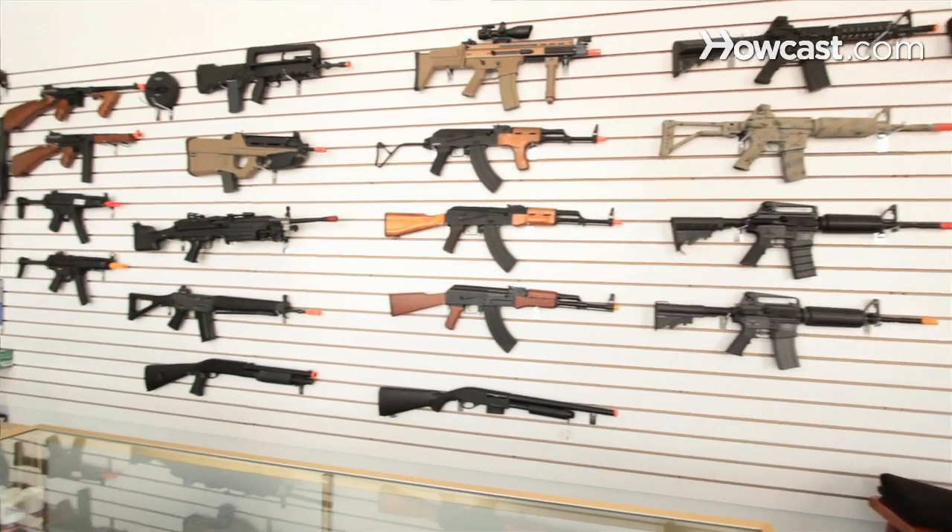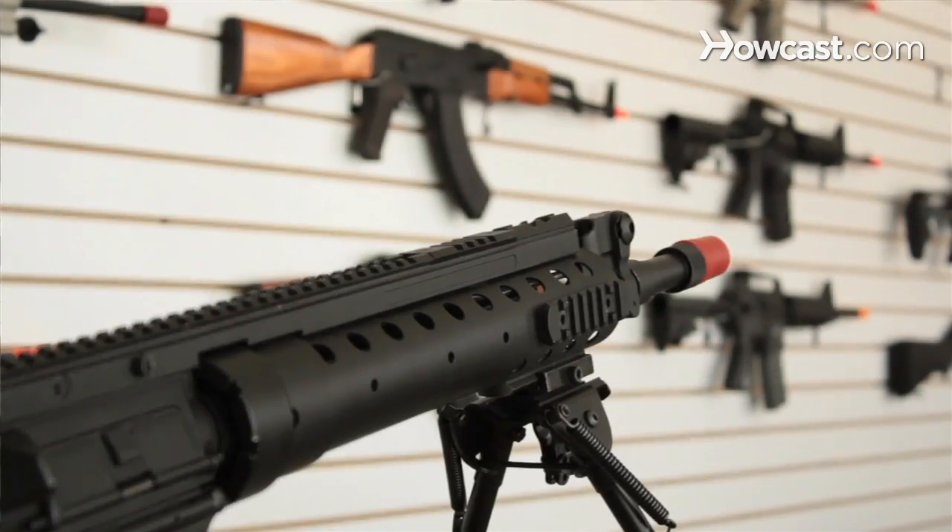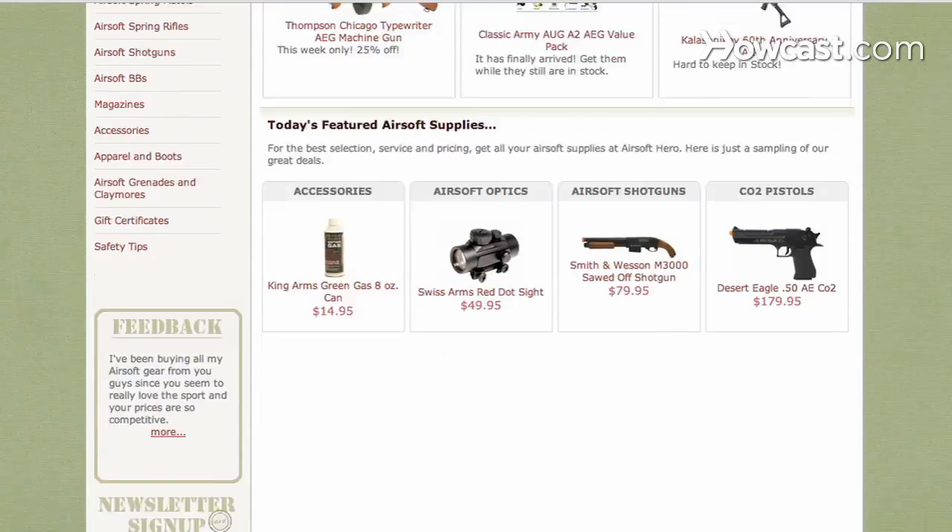Our store features AEGs, accessories, and apparel. We also buy used guns, accessories, and apparel. And we also do quality tech work. Any details you can find on our website at www.airsofthero.com. And we'll be talking to you about Airsoft.